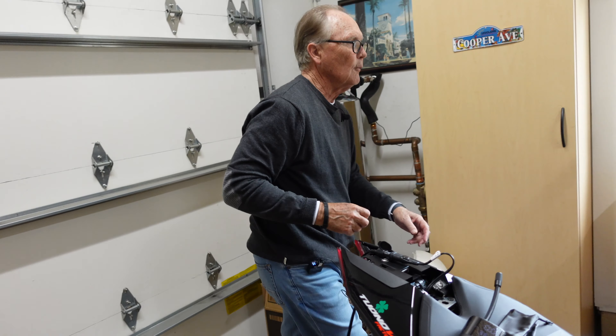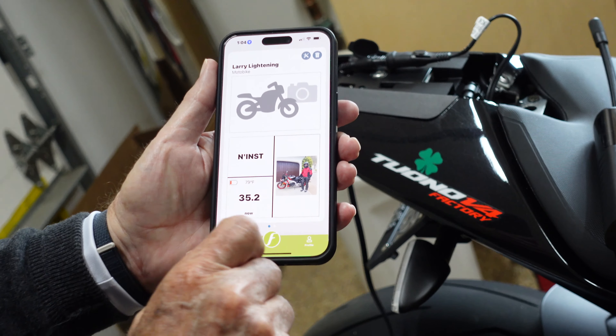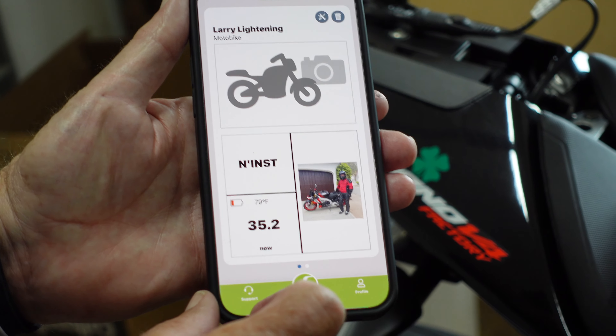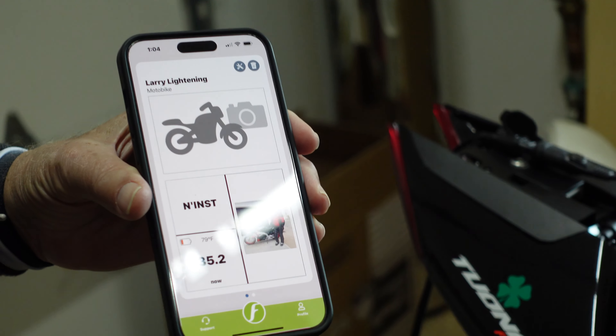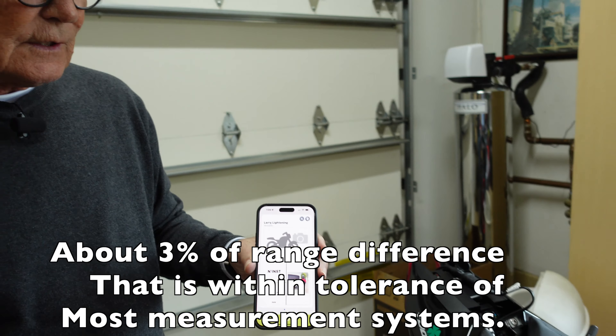Let me grab my phone, which has the Fobo app on it. Fobo is saying it's 35.2 PSI. I'm not going to worry about that a whole lot — one PSI over 36 is pretty accurate and close enough. There's no sense, unless you're riding on a track, obsessing over a half a pound or a pound PSI. You're going to be working in the ballpark — that's pretty close. It wouldn't surprise me that there's a PSI more or less difference between the two.